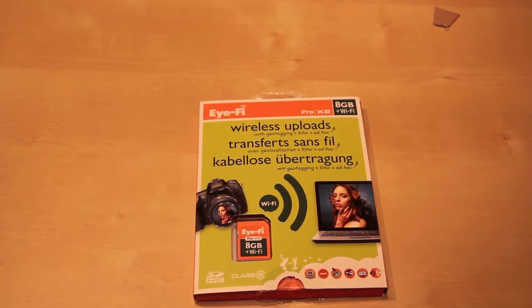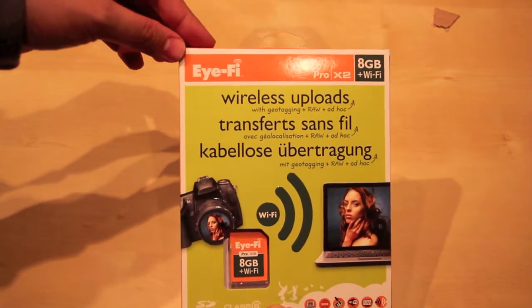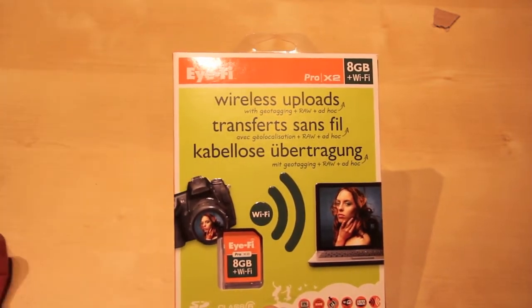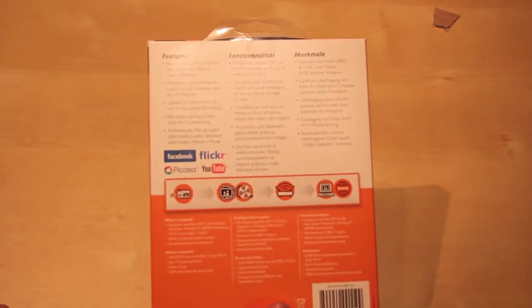Hi, I'm Johannes of NewGadgets.de and right here I have the iFi Pro X2. It's a special SDHC card with built-in Wi-Fi so you can wirelessly upload your pictures directly from your camera.